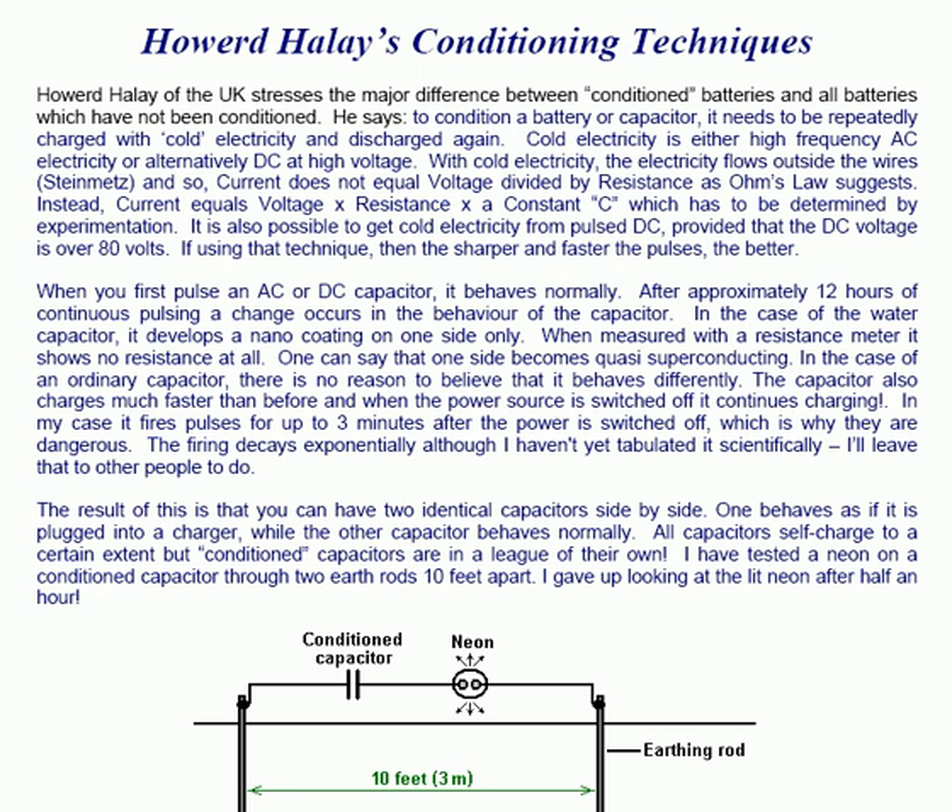Howard Haley of the UK stresses the major difference between conditioned batteries and all other batteries which have not been conditioned. He says to condition a battery or capacitor it needs to be repeatedly charged with cold electricity and discharged again.